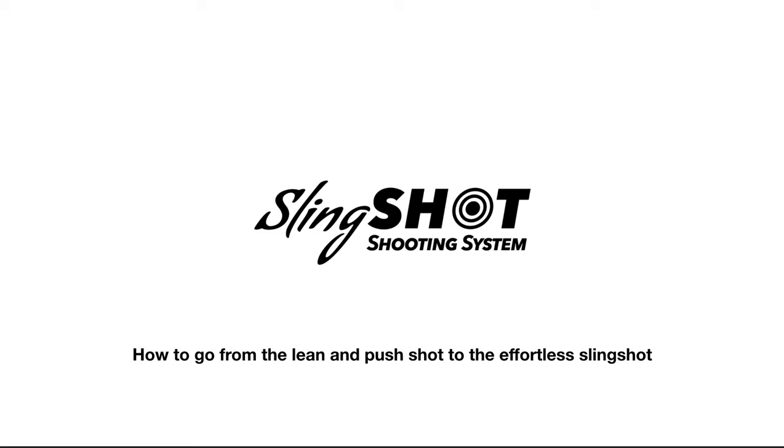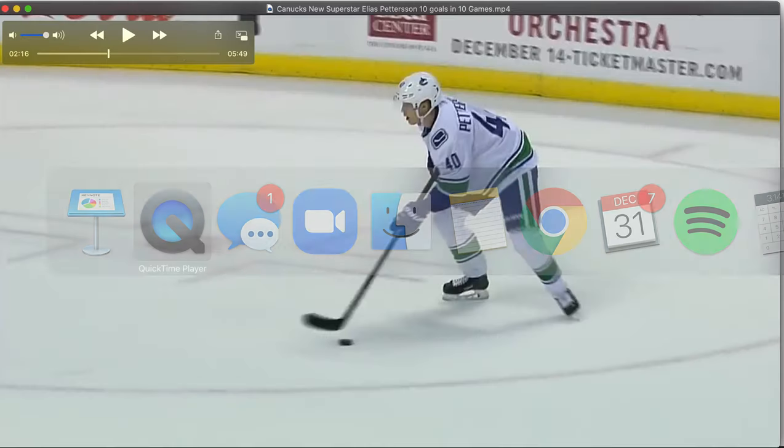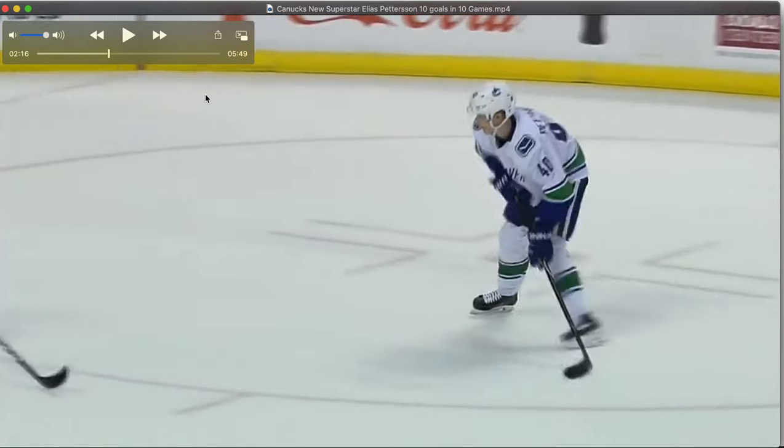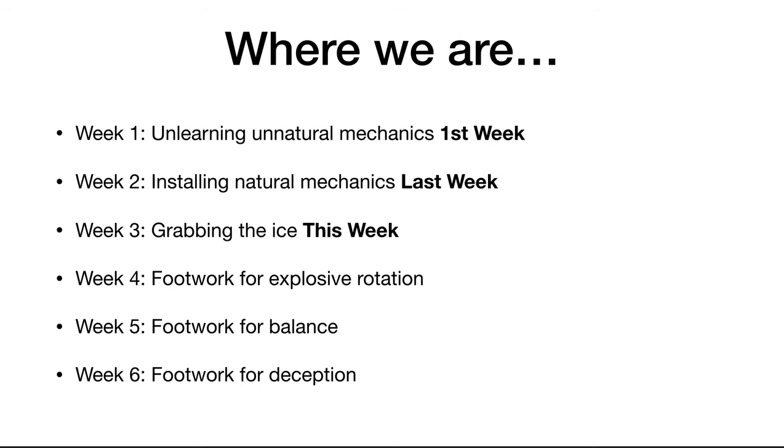Hey everybody, Jason Yee here from Train 2.0. In this video we're going to go over the Slingshot Shooting System and how to shoot more like Elias Pedersen. We're going to break down his mechanics here, and where we're at is week 3. Week 1 we talked about removing the pebble in your shoe — unlearning unnatural mechanics that are holding you back. Week 2 is about installing natural mechanics, and that was last week.